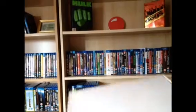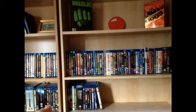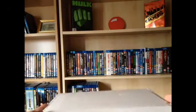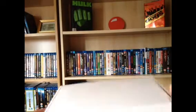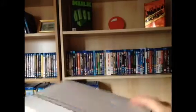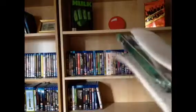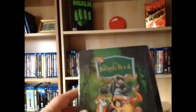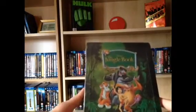Now then guys, I've got another unboxing to do. I have just got back from Amsterdam about an hour ago. This obviously got posted yesterday, which was Saturday, so let's get this unboxed — it is the Jungle Book Blu-ray Steelbook Diamond Edition.